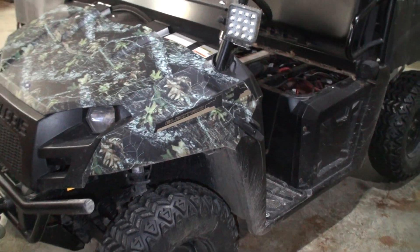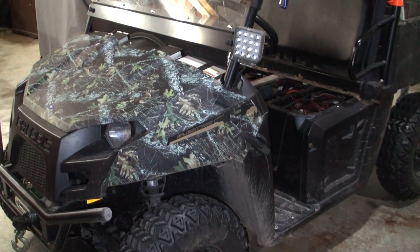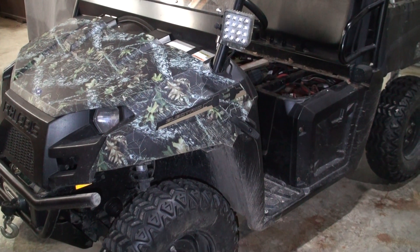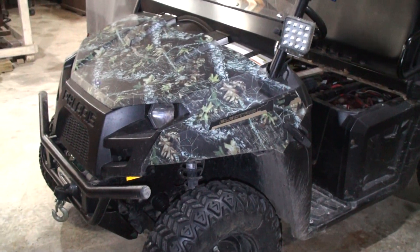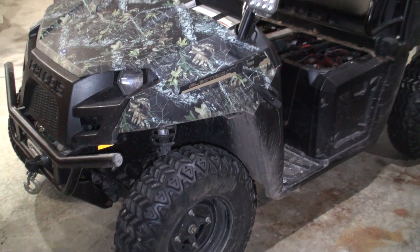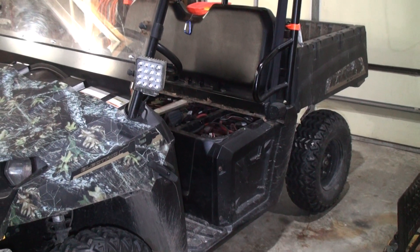Welcome back to Branson Off Grid. I'm going to do a 2020 update — this will be 10 years into using this 2010 Polaris EV, so I'm just over the 10-year mark.